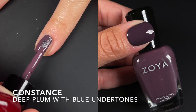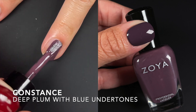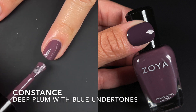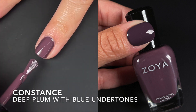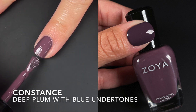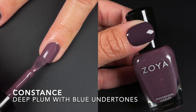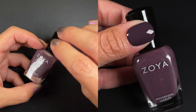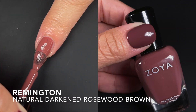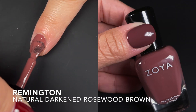Next we have Constance, described by Zoya as a deep plum cream with blue undertones. Fantastic formula — this one's going to be a one-coater for a lot of people. If your nails aren't too long and you apply a first coat that's not too thin, you're going to be perfectly fine. The formula is fantastic.